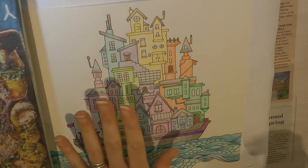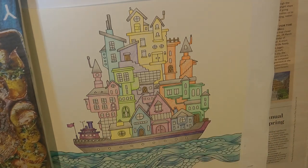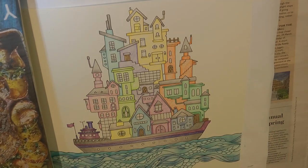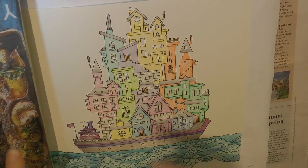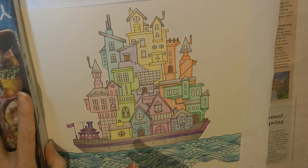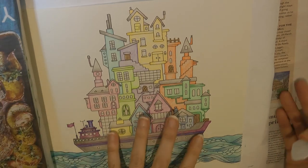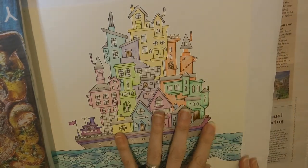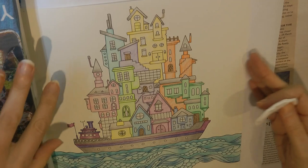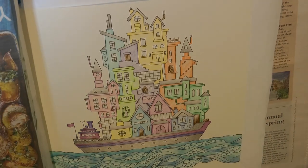Hi everyone. Today I'm going to be doing a pastel background for this picture from Johanna Basford's Worlds of Wonder. Before I've started I've put newspaper underneath my page, I've got some paper protecting my facing page, and I've got a piece of paper here which will protect the page below and the spine because pastel can be very messy. I'm hoping not to make too much of a mess but you never know.